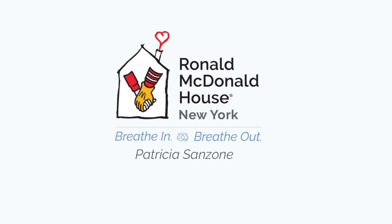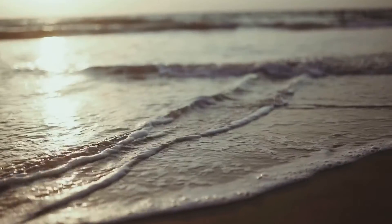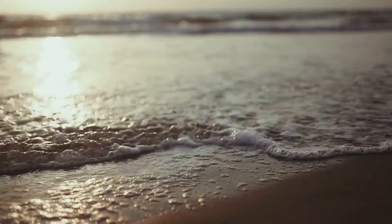Today I'm going to guide you through a summer meditation. Begin by making yourself comfortable. You may sit in a chair, lie on the floor or in your bed.